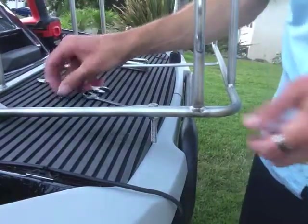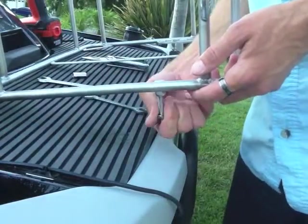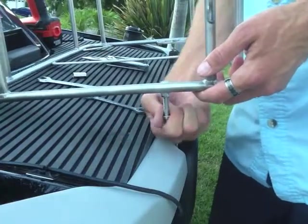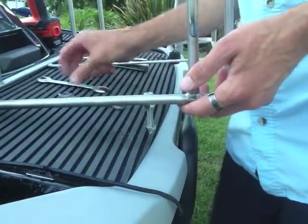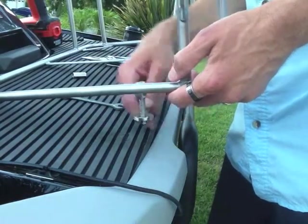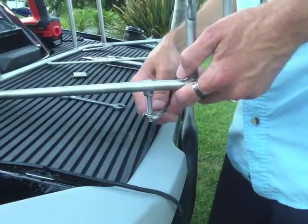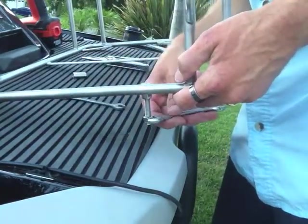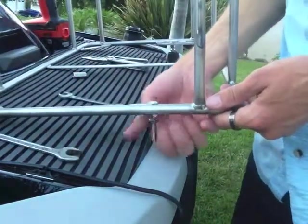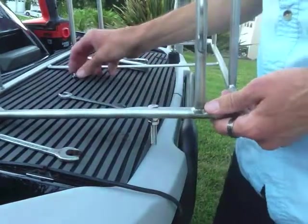Next, we're going to get the jam nut in place. Just put it on finger-tight with your hand. It might get a little bit tight getting up there because the stainless steel works against itself. Get your wrench and work it past any rough spots. Get that jam nut all the way up to just about the top.